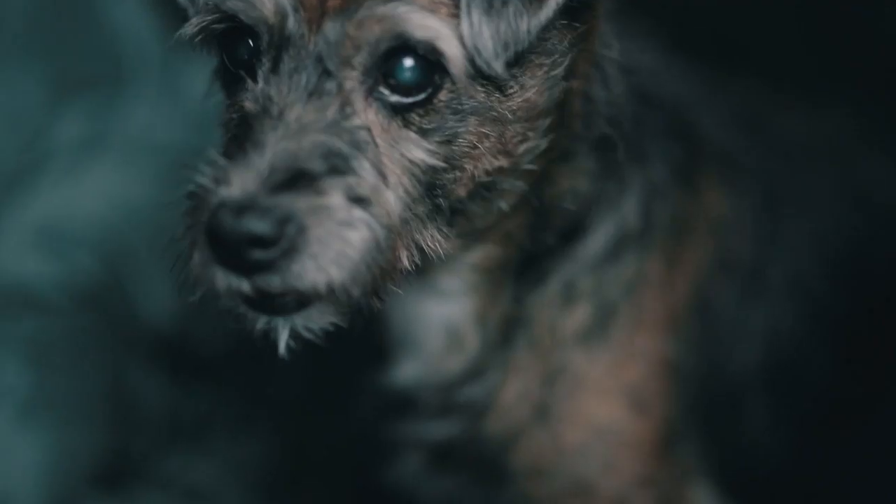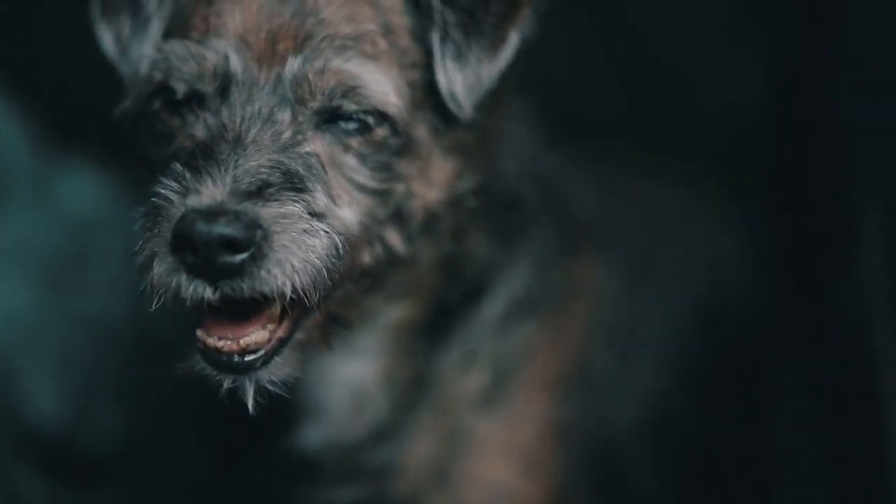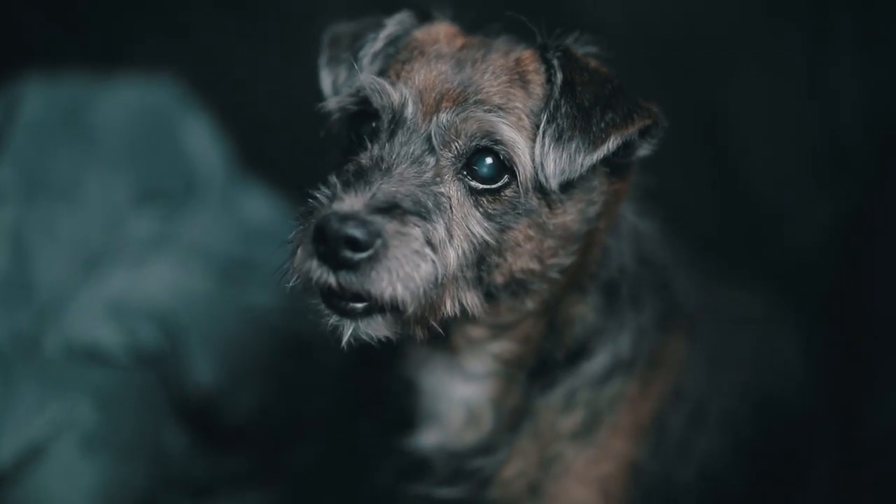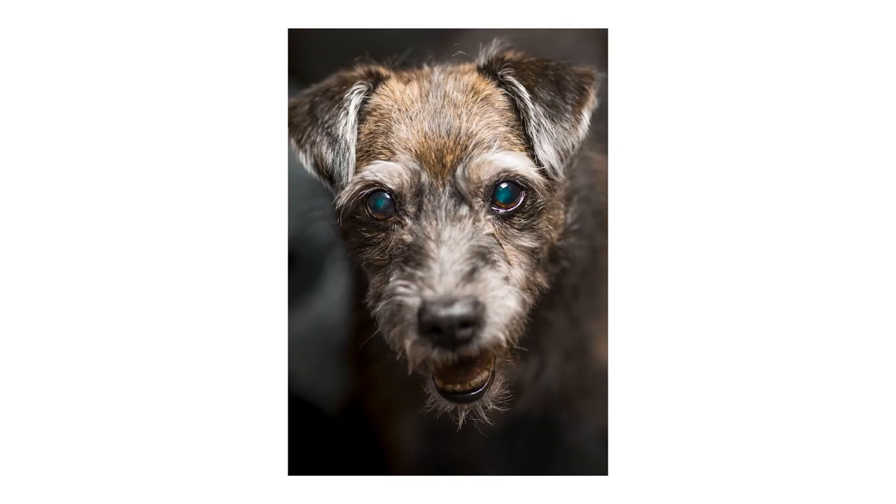Tip number six: focus on the eyes. There's a reason they call them puppy dog eyes. Focus on your pet's eyes — it's the most dramatic element and it'll draw your viewers in. Unless you're trying to photograph some sort of action in the scene, there's really no point in photographing the whole body. Get it nice and tight on the eyes and it'll create some drama.